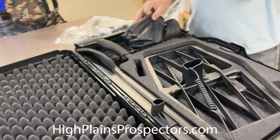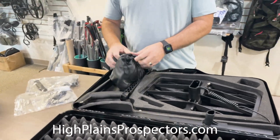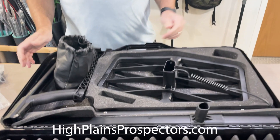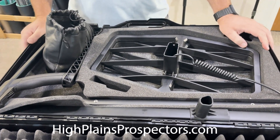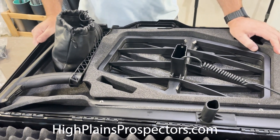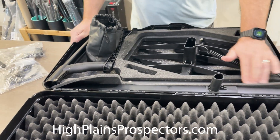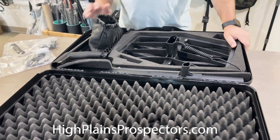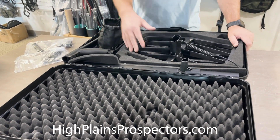Been waiting for how long to get this thing? Well, I have been waiting for it for a little while. First off, what is this thing? So this is the Extreme Hunter — this is the two-box system they just came out with. They've got two different models: you can get just the coil, and this is the one that comes with full-size headphones and the LCD screen.